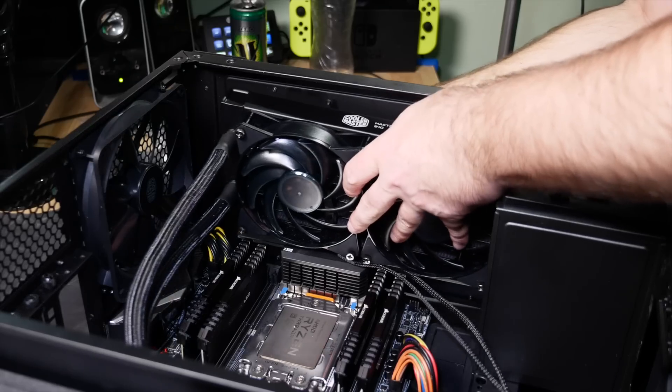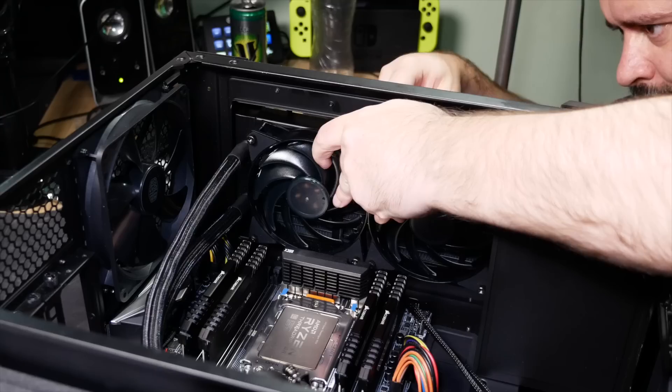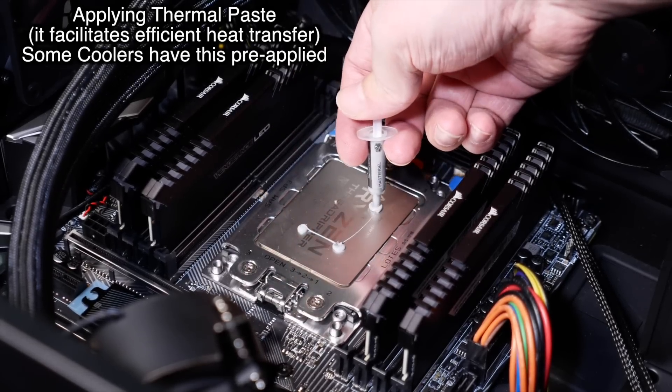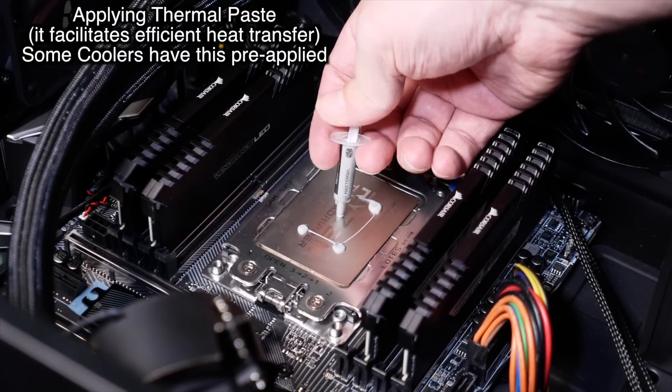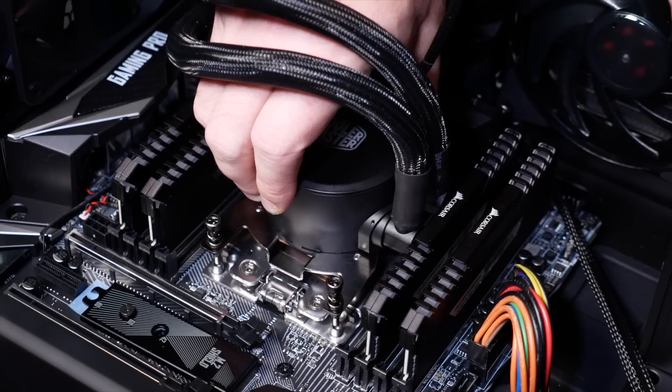Once that's done, follow the mounting instructions for your cooler. They're all fairly similar, but all are just a little bit different — some are simple, some are a bit fiddly. Go slow, check your manual, and be patient. For this all-in-one I'm using, I'm mounting the radiator and fans to the case first, and then installing the water block on the CPU.